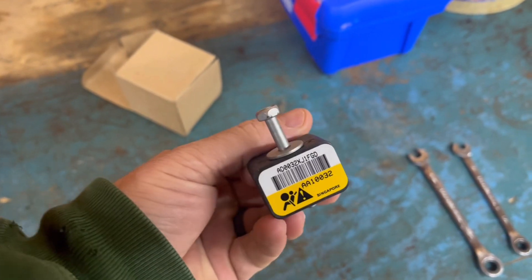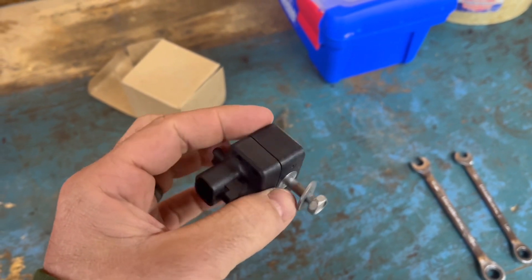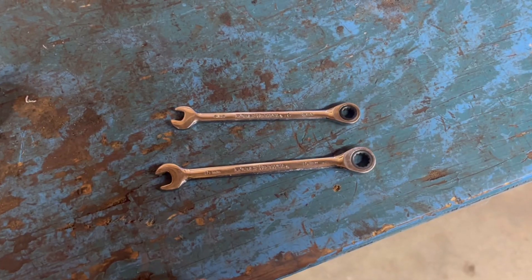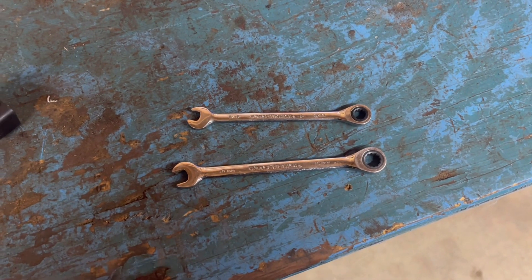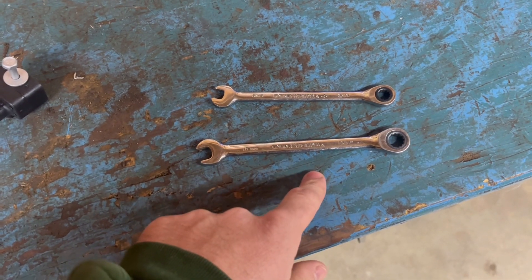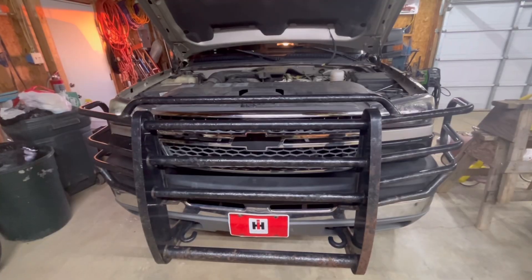So I went and picked up this sensor today. That little thing was $180, but I was able to get it discounted through NAPA. As far as I can tell, you're only going to need two tools — two wrenches, or you can use a socket. I just used two ratchet wrenches: one to disconnect the battery and one to remove the sensor.